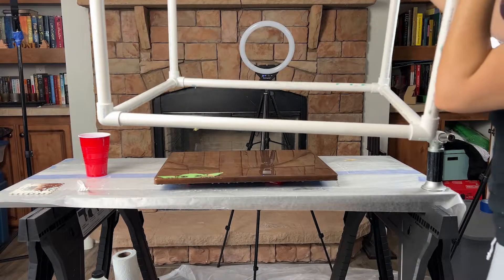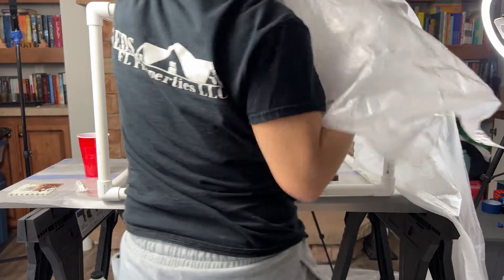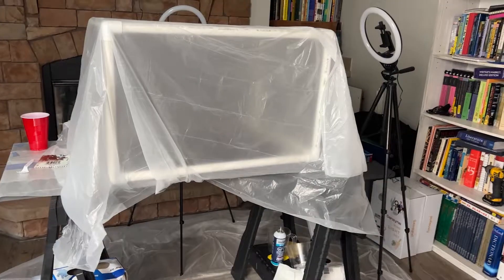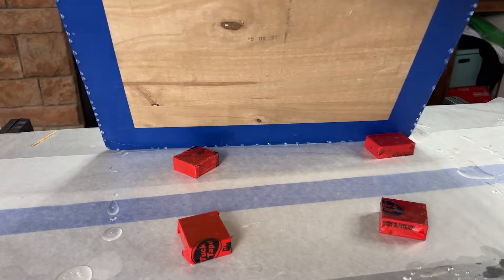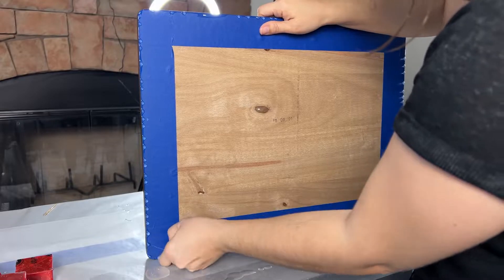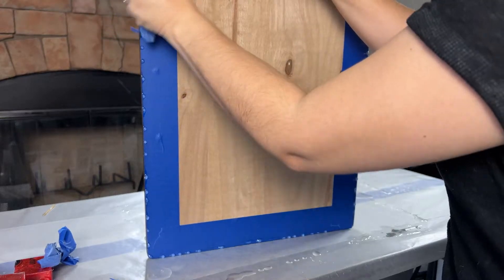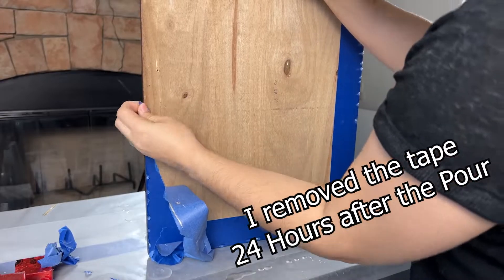Remember that PVC frame I mentioned earlier? I use it as a shield to protect the table while the resin is curing, to prevent hairs or dust from getting to it. I've ruined so many projects thanks to hair flying around. Do you also remember the blue tape I showed you earlier? Now's the time to remove it — it will take care of the drips. Skipping this step means the drips will permanently cure and be much harder to remove. Make sure you don't wait too long before removing the tape, otherwise it becomes harder to take off as the resin cures.